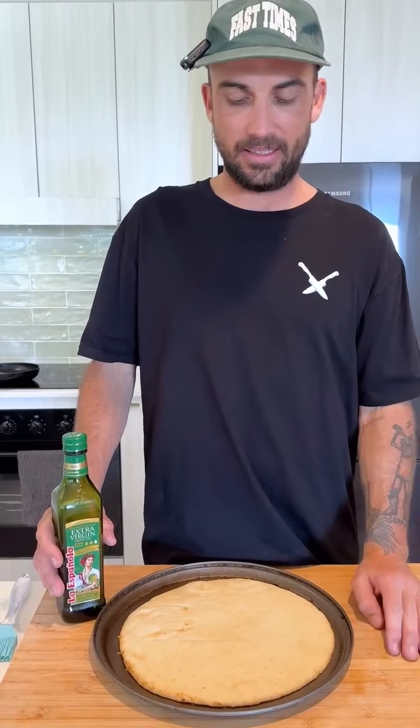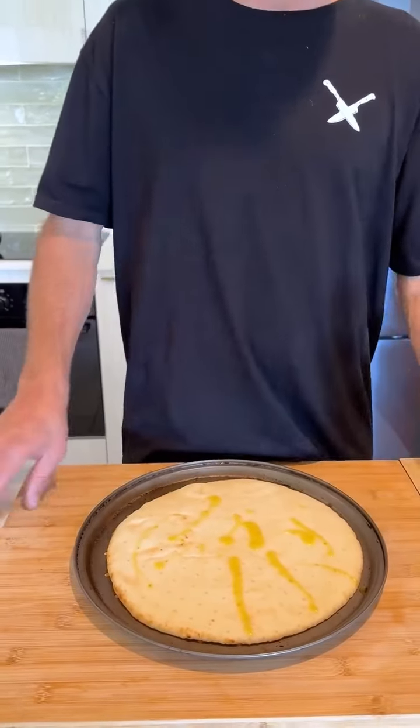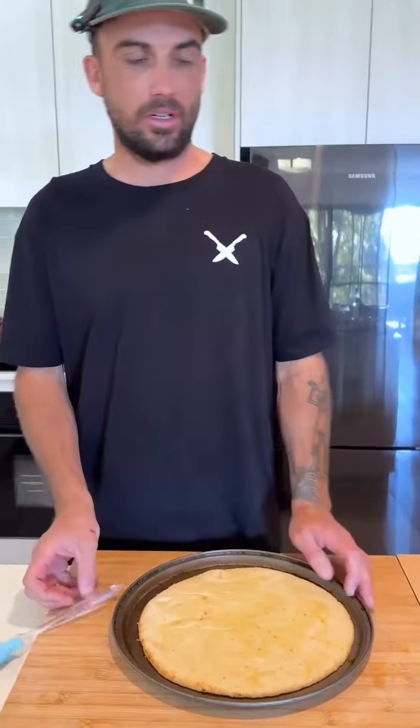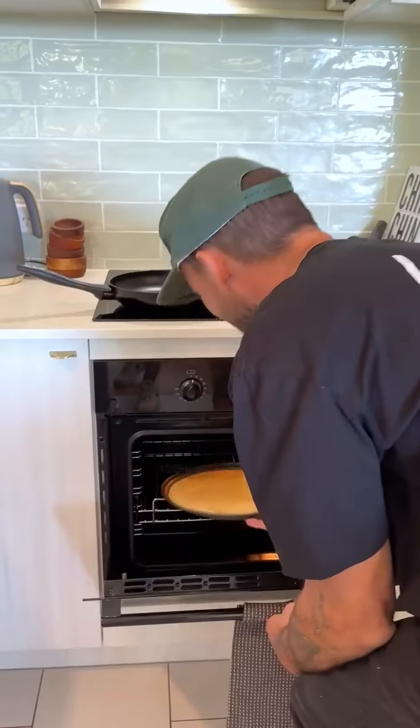We've got a shitty base here — not making any dough or anything crazy. This is something you guys can make at home. Put a little bit of olive oil on the base because I want to crisp it up first. There's not much to cook — just a bit of ground beef we'll pre-cook in the pan, and some cheese.